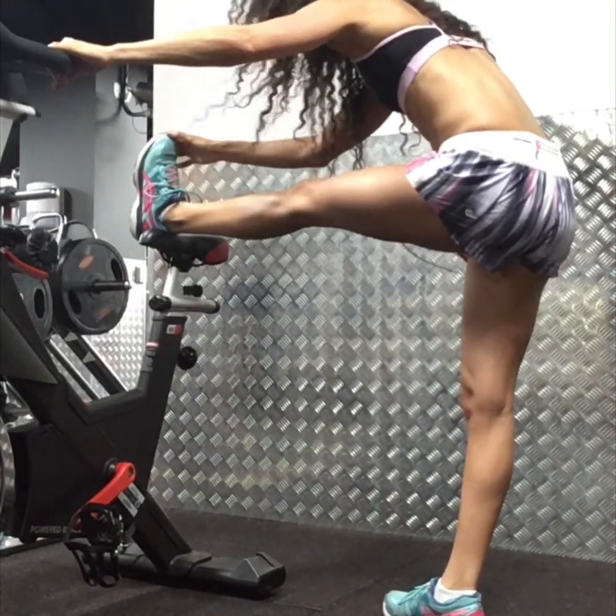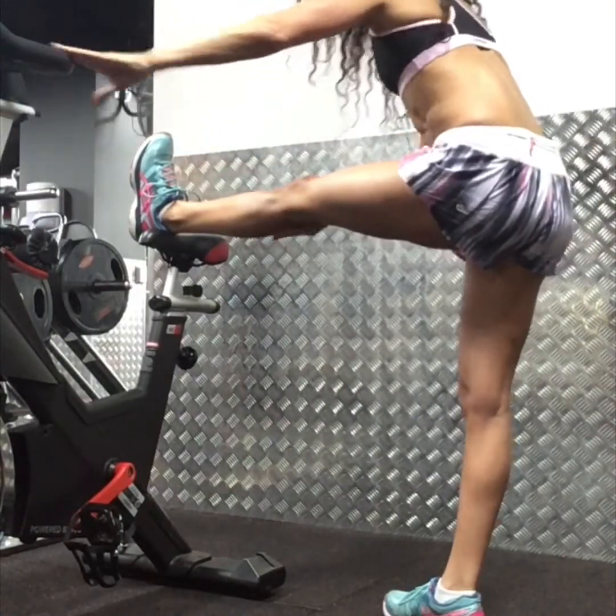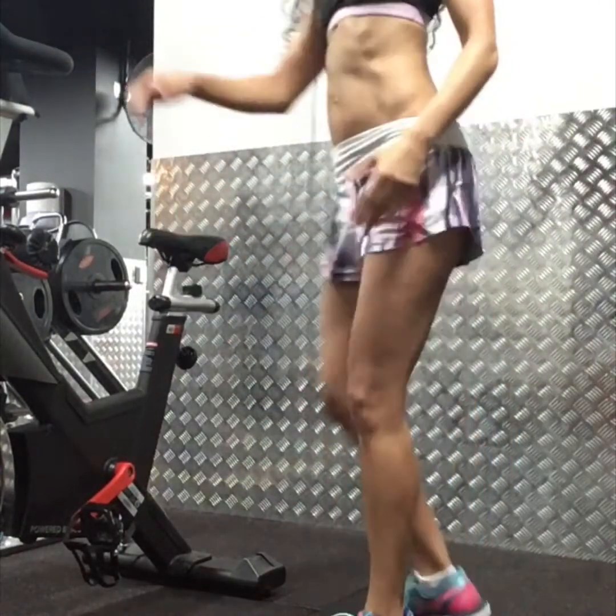Hold your stretches for at least 15 seconds. The third and final stretch is the hip flexor stretch — dropping down onto one knee with one leg out in front of you, pressing your pelvis forward. You should feel a stretch through the front of the thigh and up into the hip flexor. Reach up with the opposite hand to the leg that's forward and gently bend to the side to feel that muscle stretching a little bit deeper.